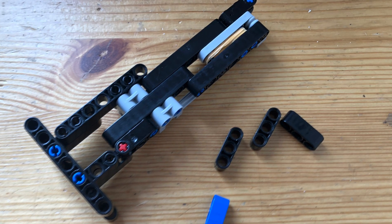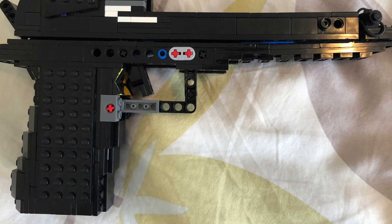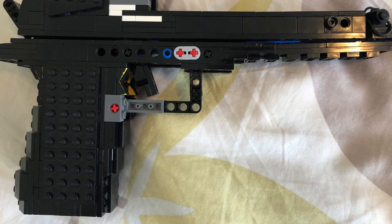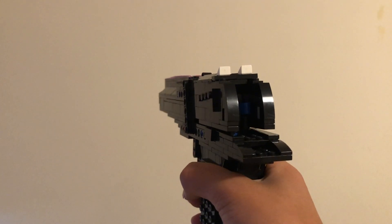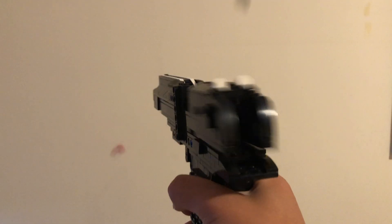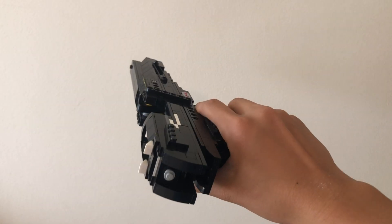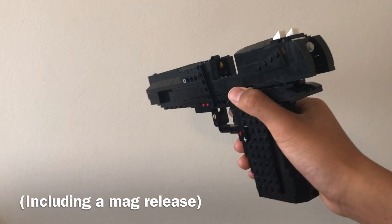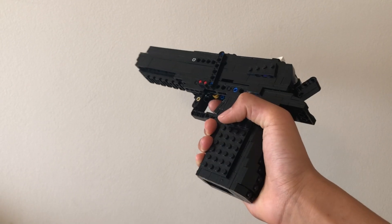This brings us to Mark 3 where I finally added shell-ejecting. I started off with this magazine design. After a lot of trial and error and tinkering with the mechanism, I finally got it to work. I then added a few more details to the outside of the gun, and now we have the final finished version of the blowback shell-ejecting Desert Eagle.